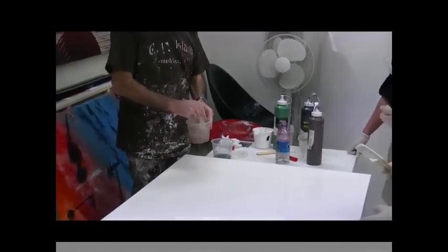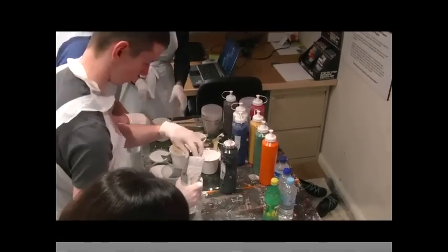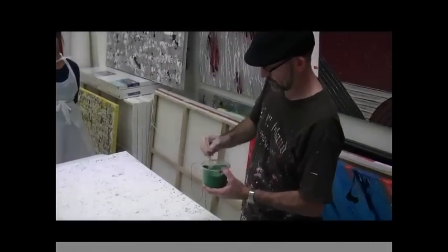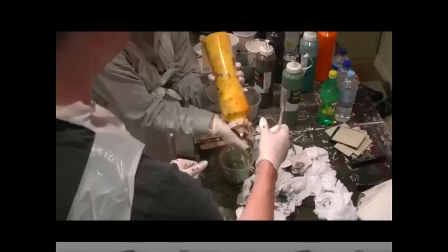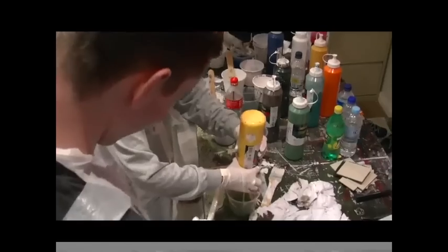Here you can see an example of some of the students at our gallery. This particular group came for a fun session. Nobody had ever created an artwork, and I throw them into the deep end and tell them they're going to create a two meter by one meter canvas. You can imagine their surprise.